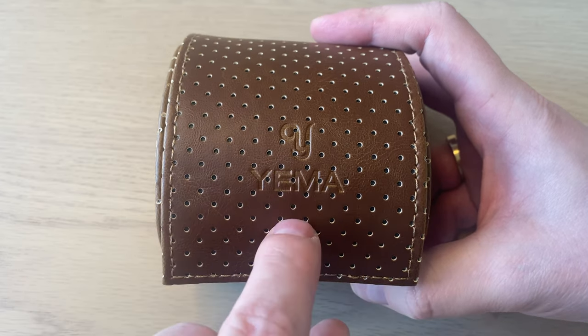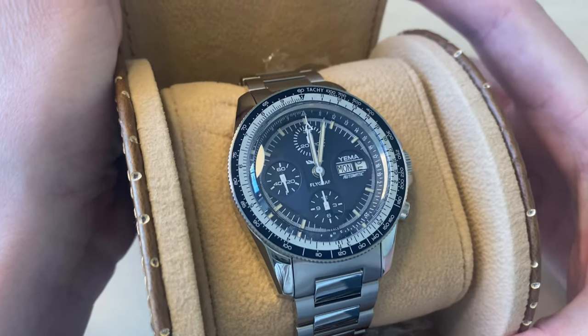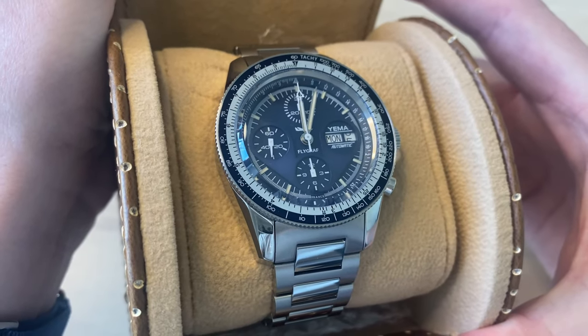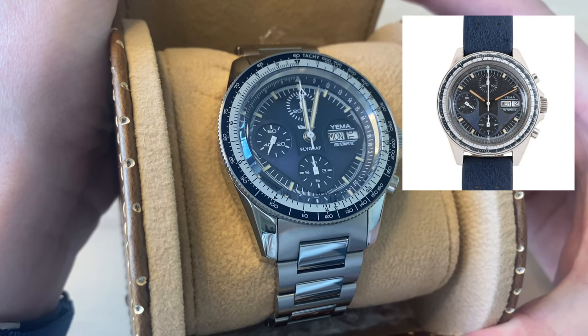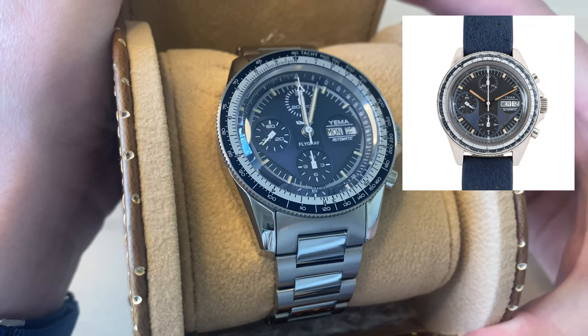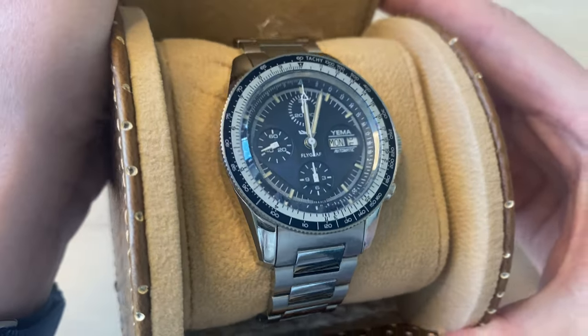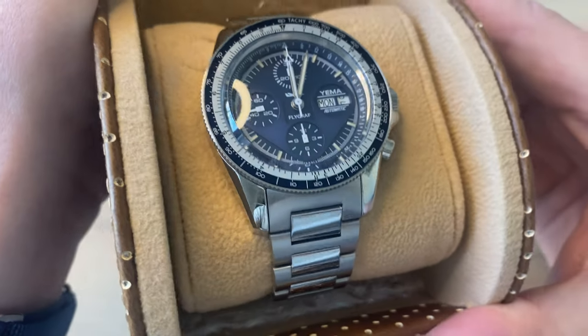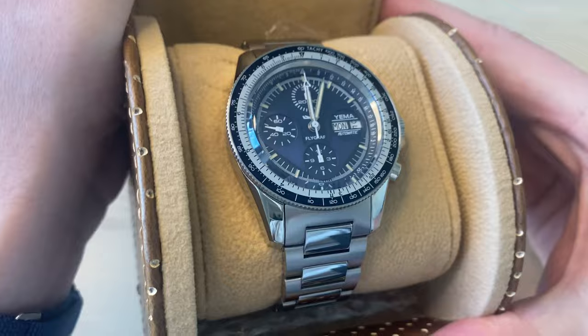So here we have the Yemma logo, Yemma name, and we open to find the watch. This is the new Flygraph. The original Flygraph was released by Yemma in the 1970s, and now they have re-released, revamped and modernized this big and tooly pilot's watch from Yemma.